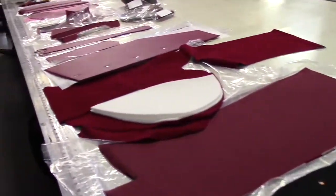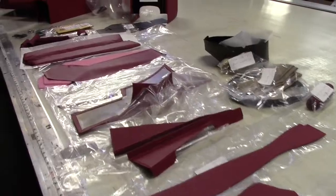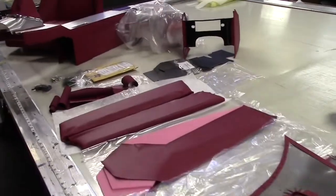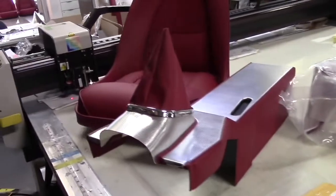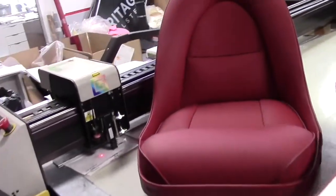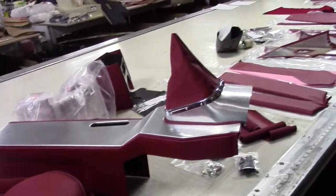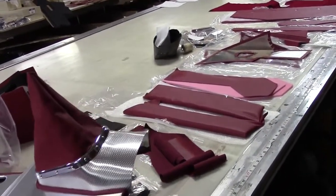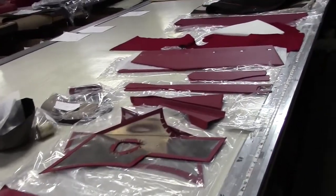All handmade here in beautiful Palm Springs, California, to exact original specifications, with materials imported from the UK. Unconditionally guaranteed to fit and be exactly as the original. This is undoubtedly the best interior kit available in the world, second to none — I hope to prove that in the video as we go; you'll see for yourself.